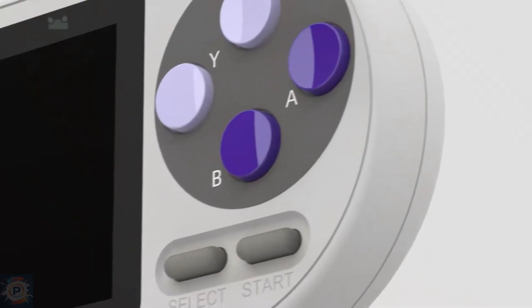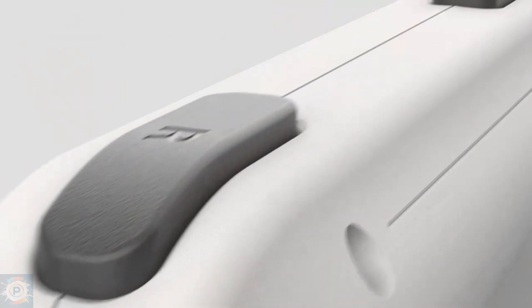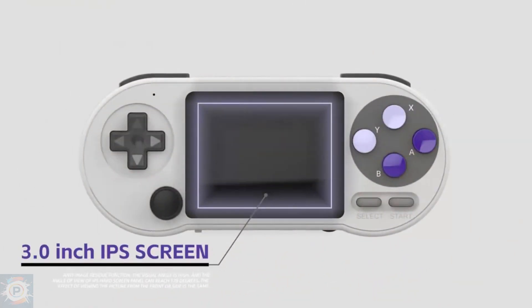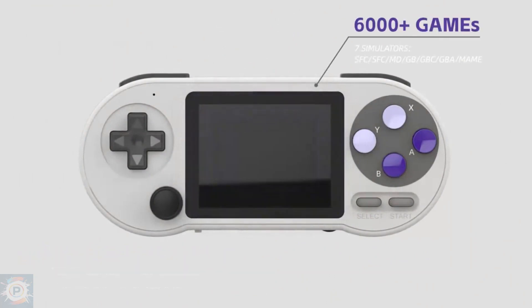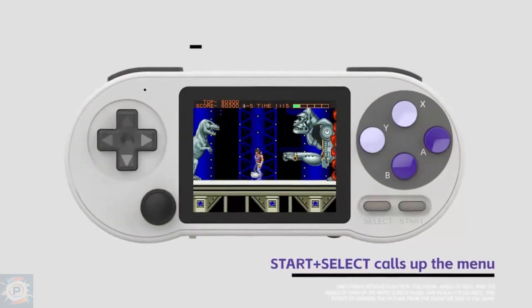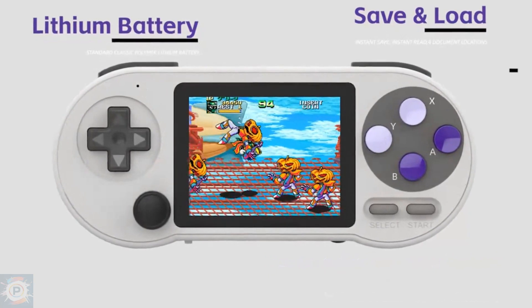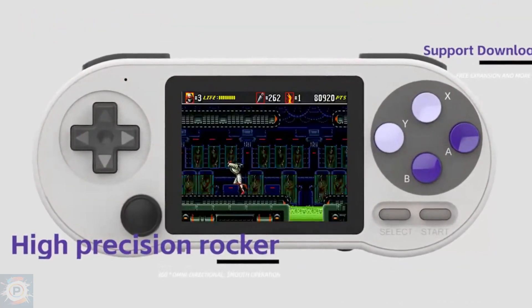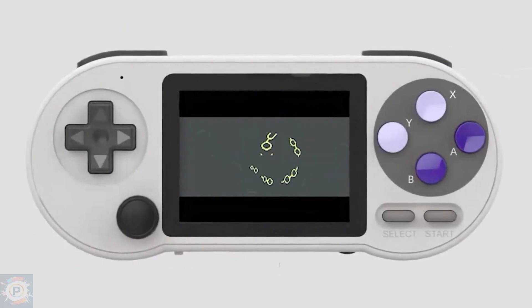The DataFrog SF2000 falls under a really interesting category of handhelds. It's a device that you will not want for yourself, but one you'd certainly want to share with others. Despite that, there's been a bit of a buzz around this console. Almost all of the hype is because the DataFrog SF2000 is so incredibly cheap and it can still play games semi-decent, so let's check it out.